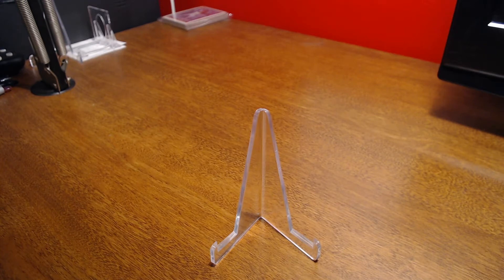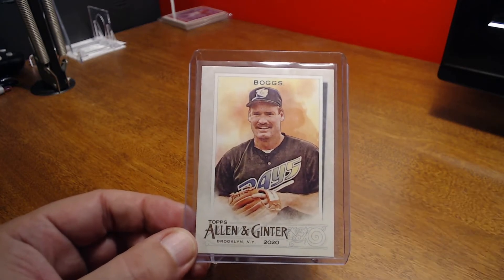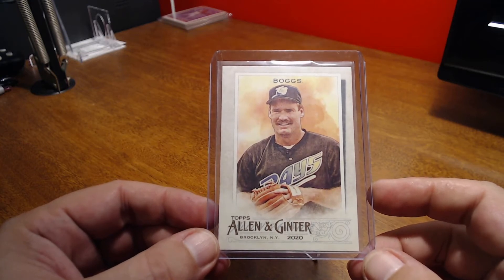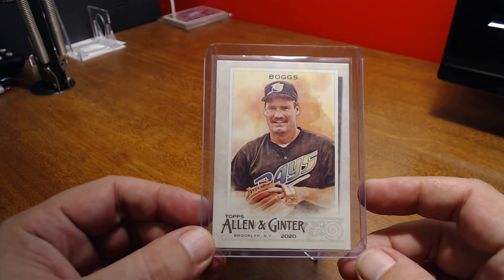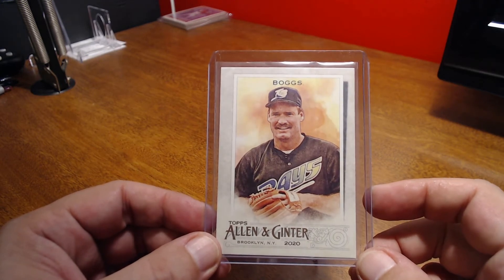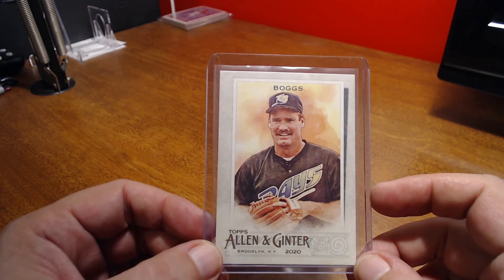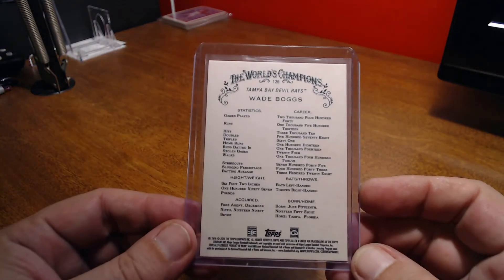I'm going to start off with the Wade Boggs cards. We'll start with the 2020 Allen and Ginter base card. I think this is the first time that Topps has used an image of Boggs in a Devil Rays uniform for Allen and Ginter — up to this point he's only been featured in a Red Sox uniform. That's a really good image of him right there. This year's design I really like, especially the pastel color blend in the background. They seem to use colors that complement the uniform and the player, so I think this is a really nice Boggs card. And there's the base back to it.